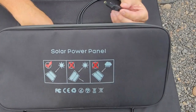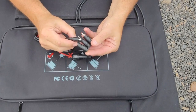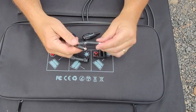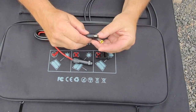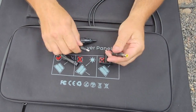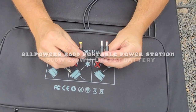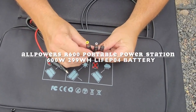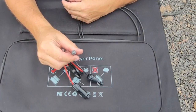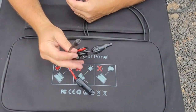It also comes with adapters for your MC4Y plug — there's a J, C, and H adapter if you have a different type of power station. These three connection types on the adapters are not on our unit, unless different models use different plugs. We'll be using the cord that matches the size that plugs into our power station.